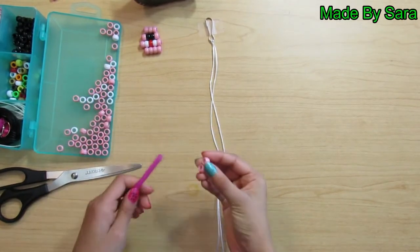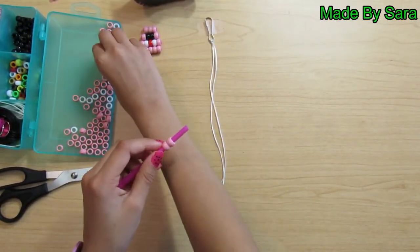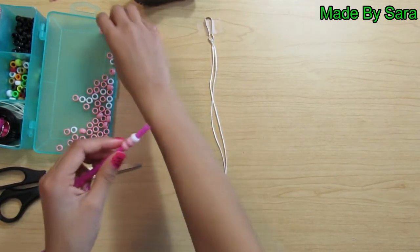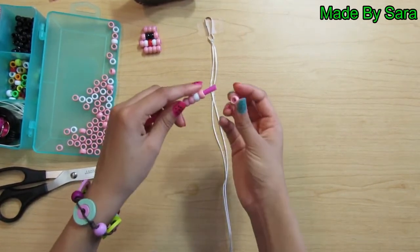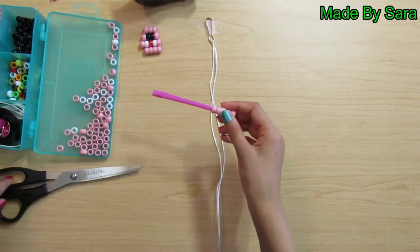Take two pink beads and thread them on your straw. Then take a white bead and thread it on. After that, take two pink beads and thread them on after the white one. Push them to the top and cut the extra off.